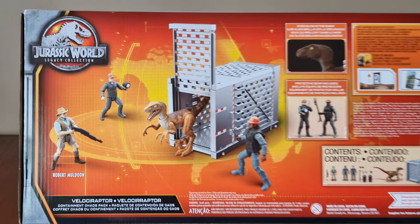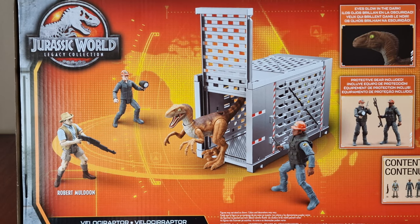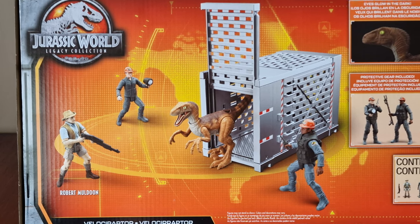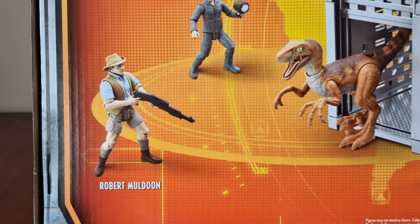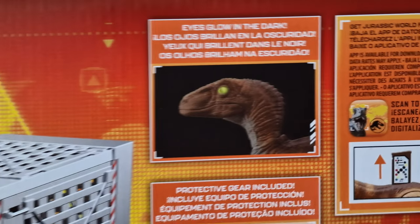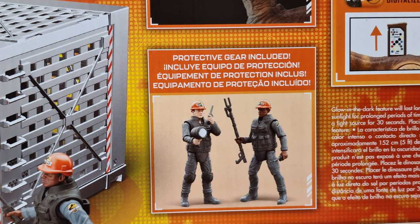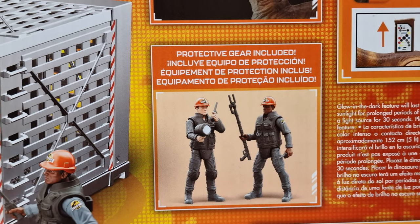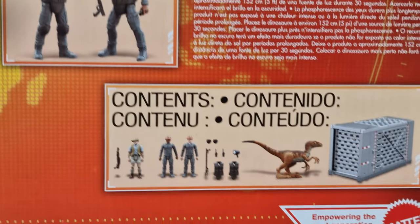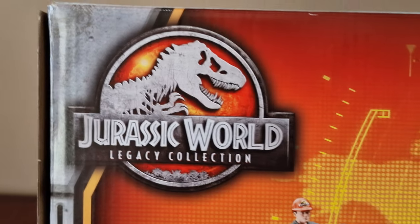Here's the back of the box with cool images of the contents. There's a containment unit put together, a Velociraptor, two park workers, and Robert Muldoon. The raptor has eyes that glow in the dark, and the park workers have protective gear included. Here's the facts information and the contents that are in the box, and here's the logo again.